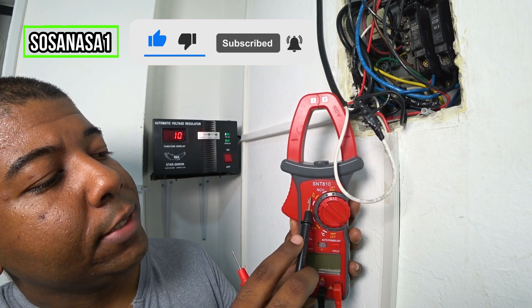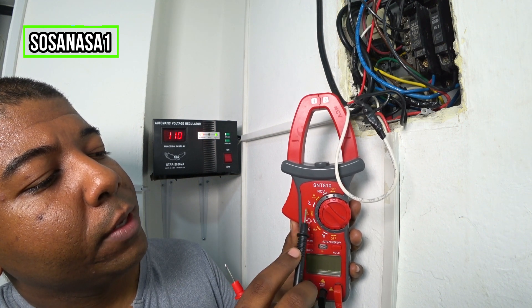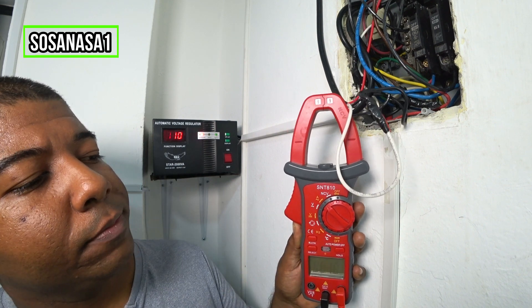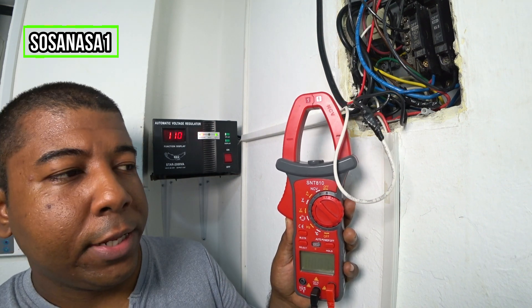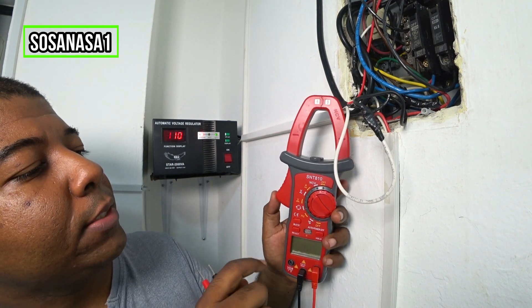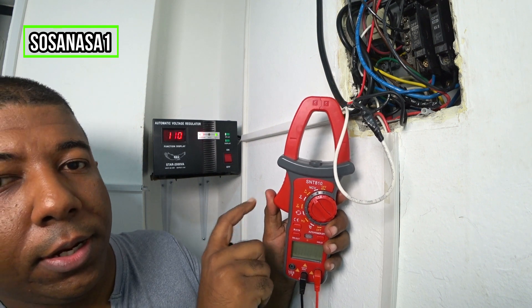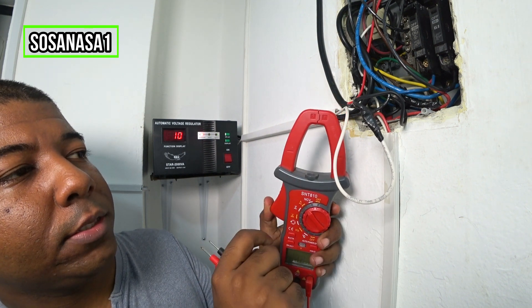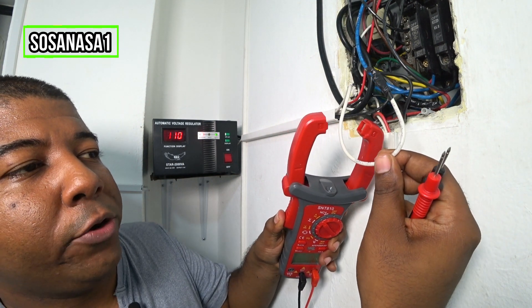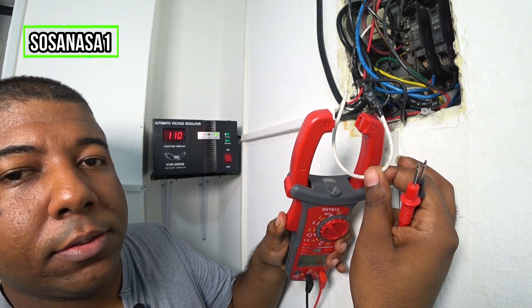If you see this is a wave, it means this is alternating current, and now our digital multimeter is ready. The second step is to push here, open it this way, introduce the cable inside this part, and close.